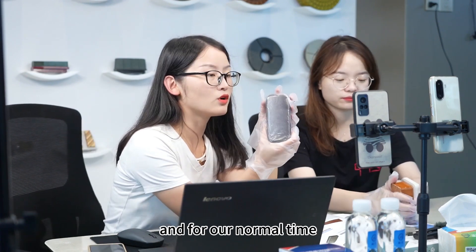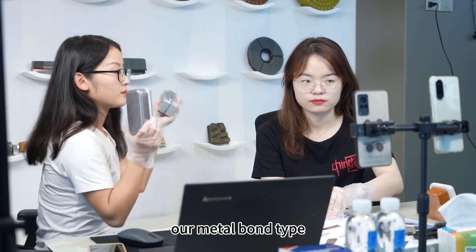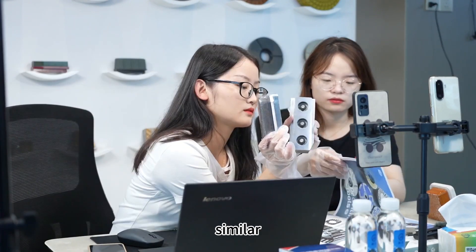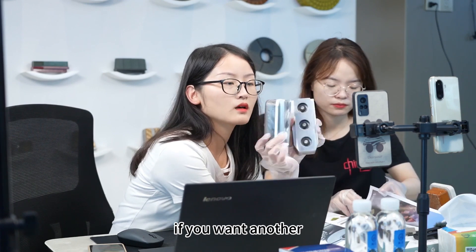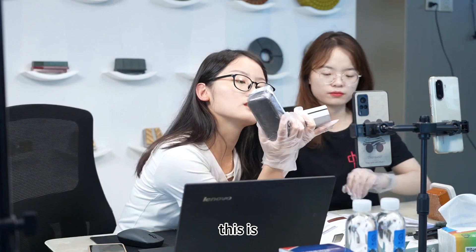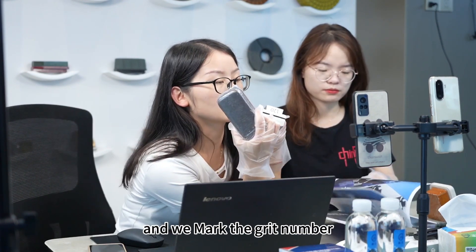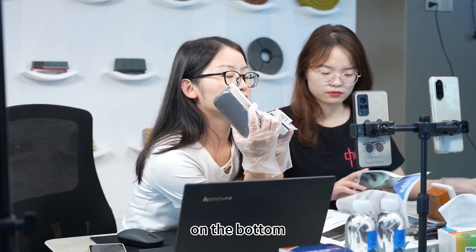For our normal type metal bone diamond figure, we can see that they have similar connection type. If you want another connection type, you can see that this is a little different from the normal type, and we mark the green number on the bottom.